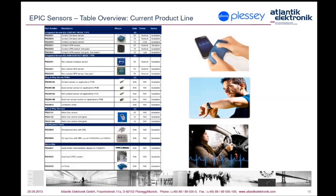This slide shows the complete Plessy EPIC product line overview with evaluation kit and demonstrators. For your convenience, the fourth column shows the gain of each sensor with a short explanation for each type. First listed are contact EPIC sensor types followed by non-contact variants in different packages — QFN and compact package. The full overview of EPIC sensors by Plessy will be sent by email together with this webinar presentation.